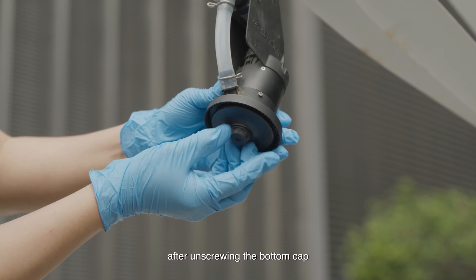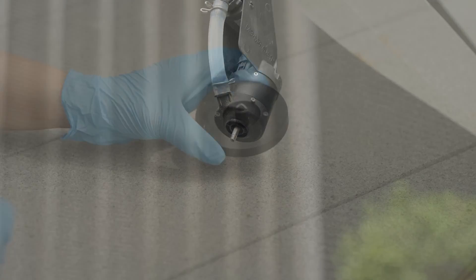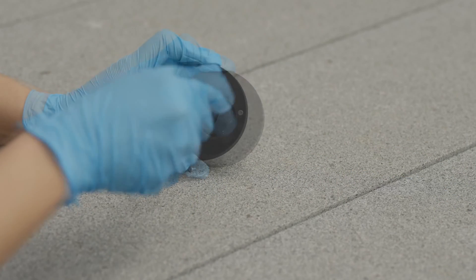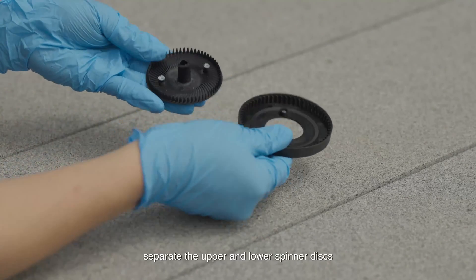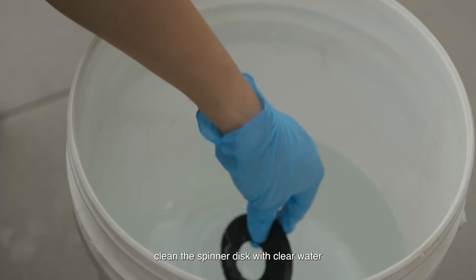After unscrewing the bottom cap, remove the entire spinner disc. Unscrew the spinner disc securing screws. Separate the upper and lower spinner discs, then clean the spinner disc with clear water.